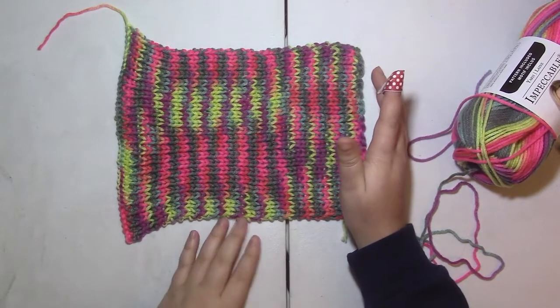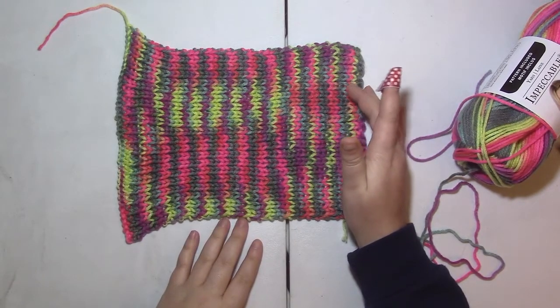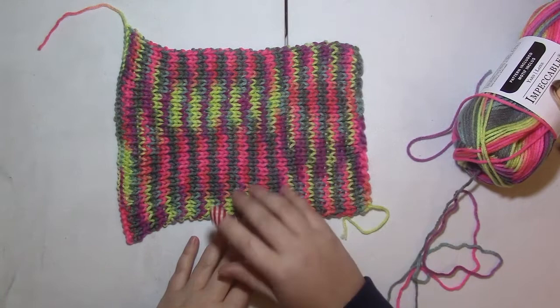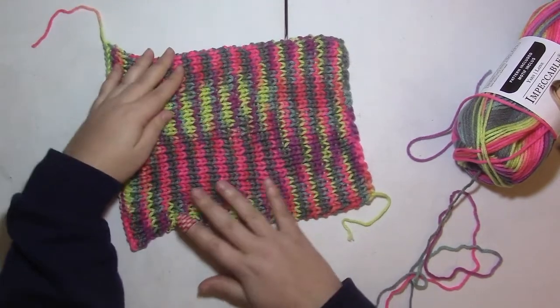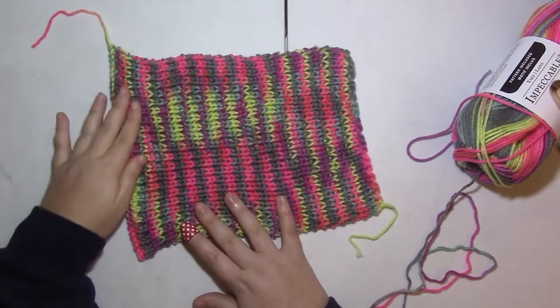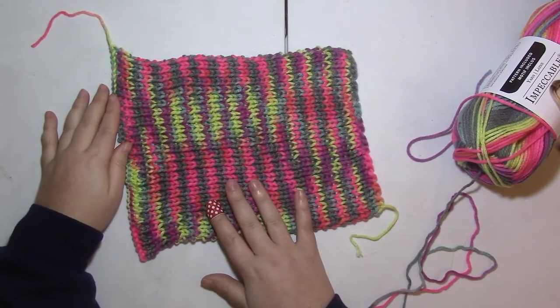The stitch pattern we're working with today is a 1x1 rib stitch, which you can see in the first panel that I've already created. This panel is going to be the back panel of the sweater, and I cast on 42 stitches for this panel.